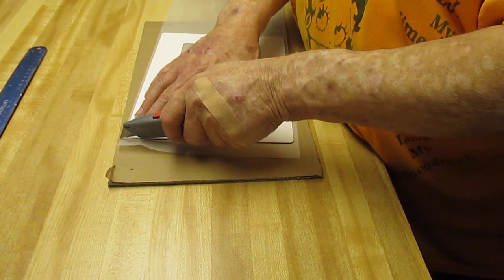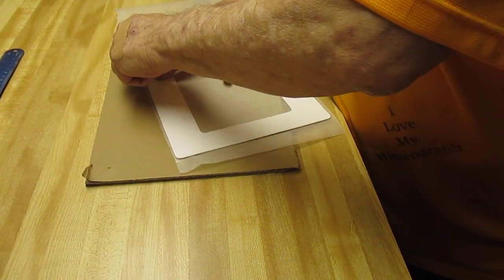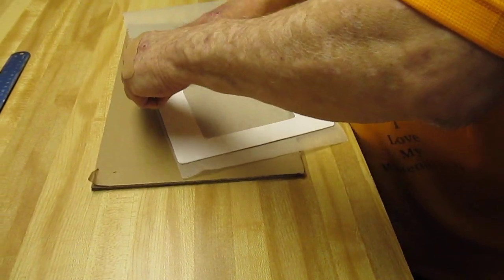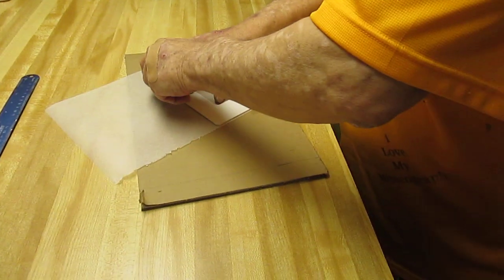Press it down like that. Then I simply take a razor and trim the excess film away. If you want, you can tape the stencil down and make it very tight if you need to.